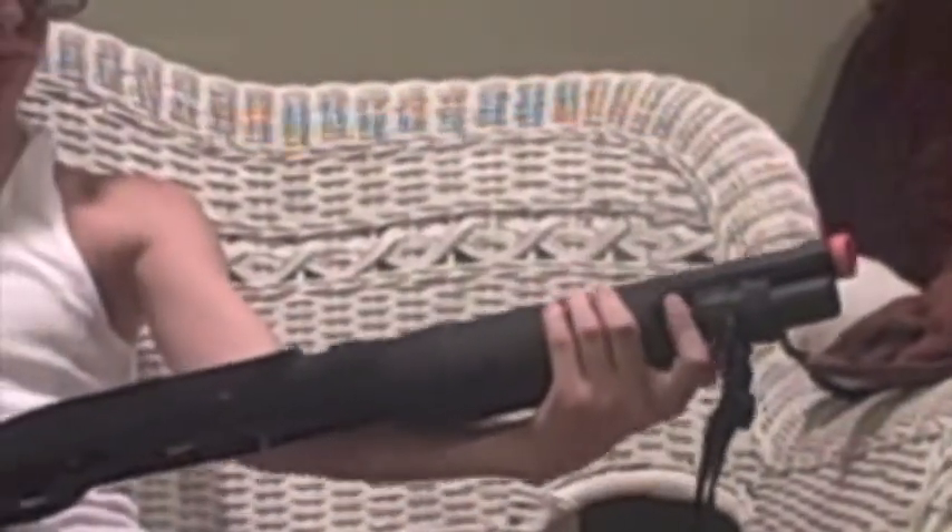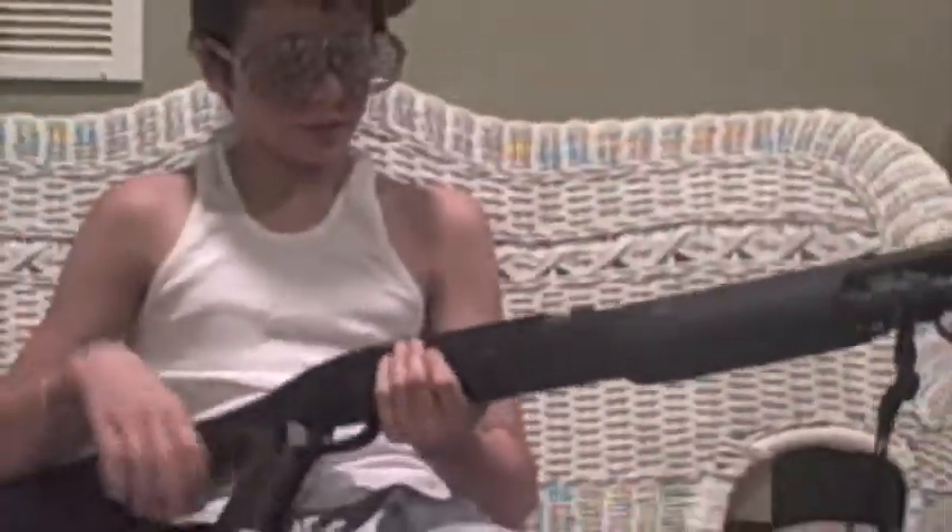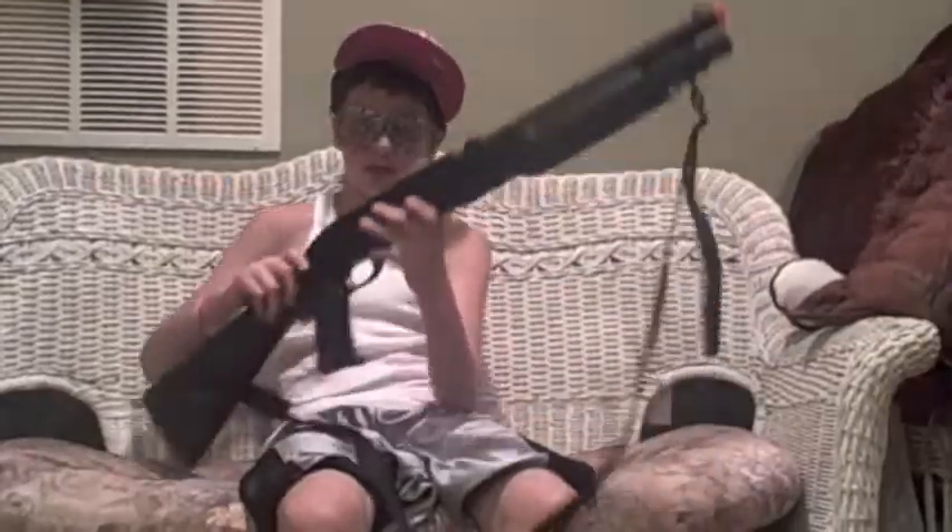Right here, it's a fake choke like I have on the real guns. And that's pretty much it. Thanks for watching, subscribe.